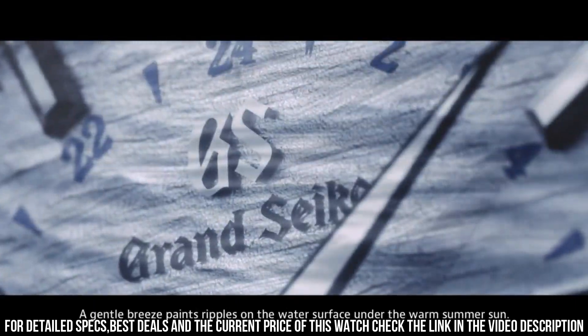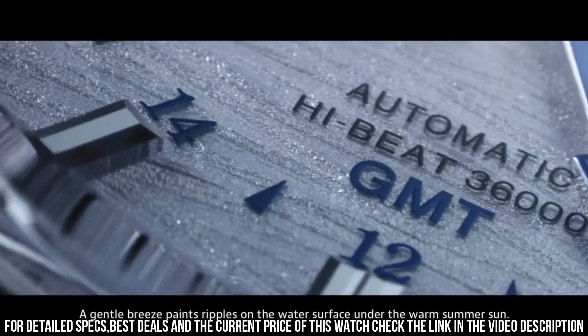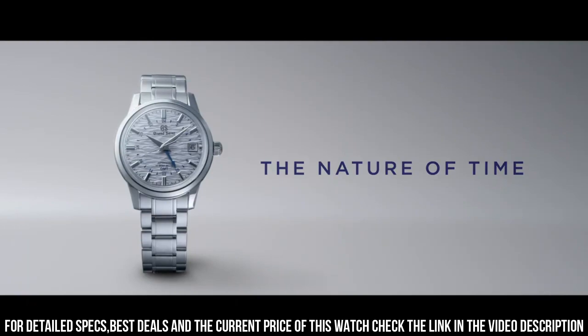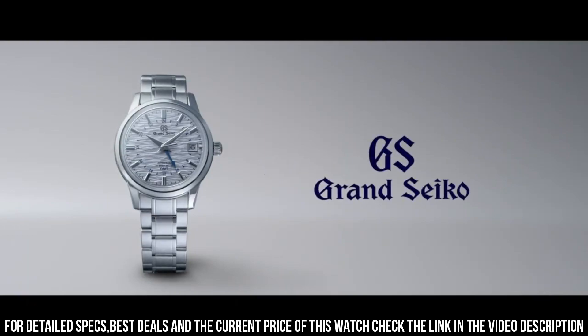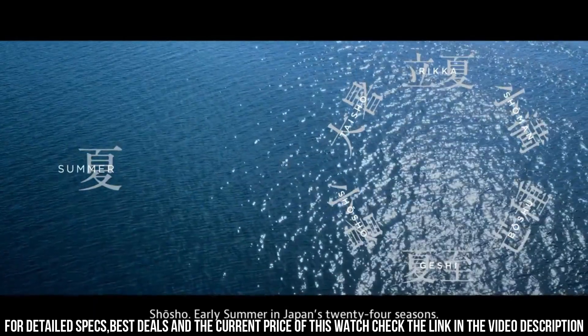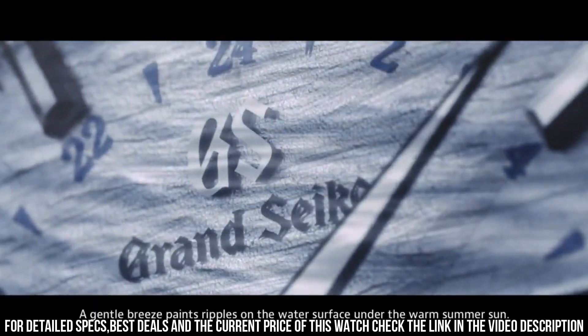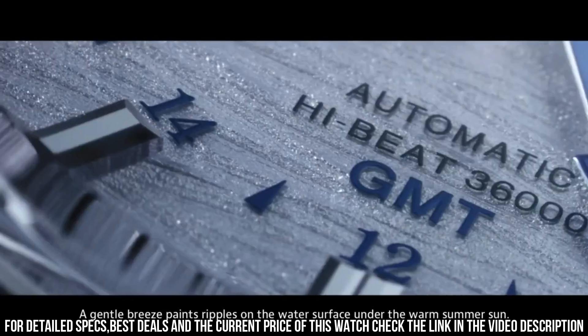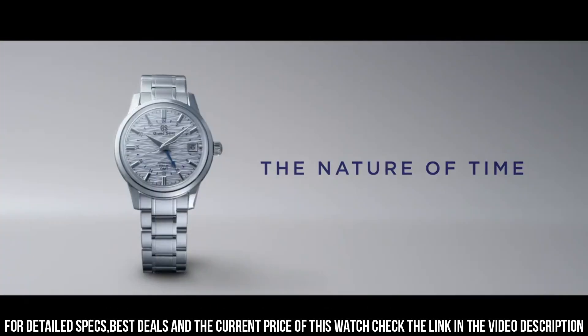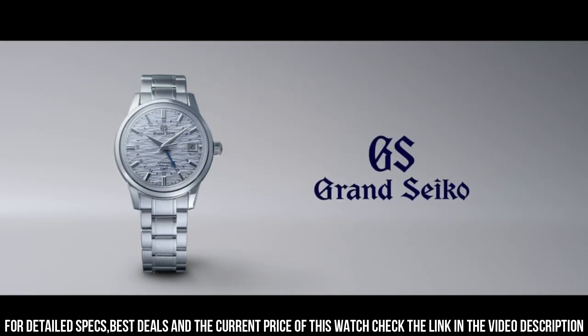Movement type: automatic with manual winding. Power reserve: approximately 55 hours. Accuracy: plus 5 to minus 3 seconds per day when static; plus 8 to minus 1 seconds per day normal usage accuracy. Water resistance: splash resistant. Magnetic resistance: equipped. Weight: 150 grams.